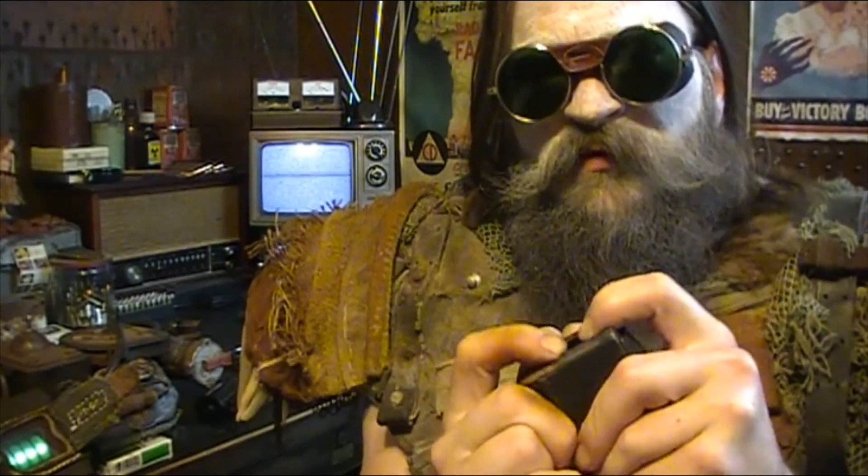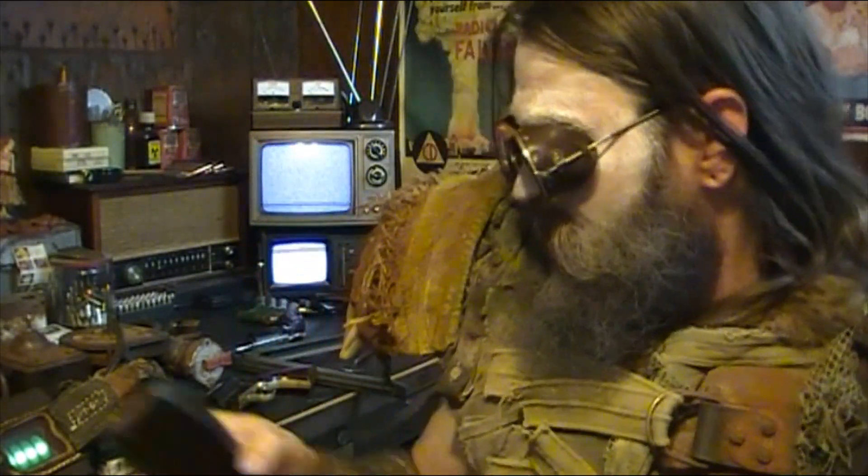If you're trying to load these like pistols, you're probably chewing your fingers up and pretty frustrated with it. That's it — hope it helps somebody. Thanks.